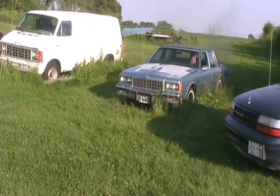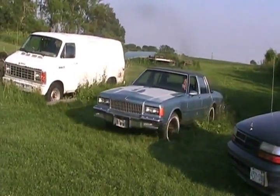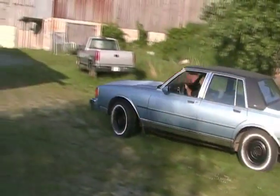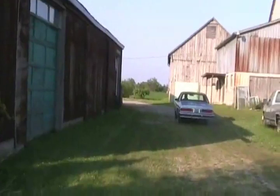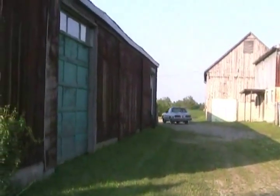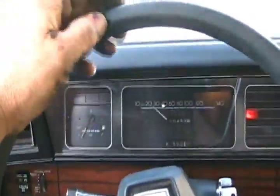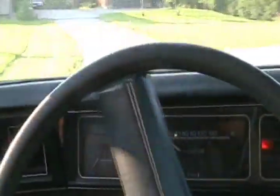It needed a little push. Oh, it took off! It goes great. Beautiful car. I noticed underneath it had new shocks, it had new springs, it had new exhaust — not a single leak.